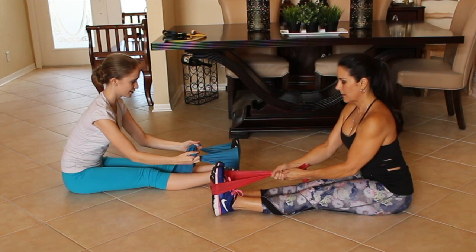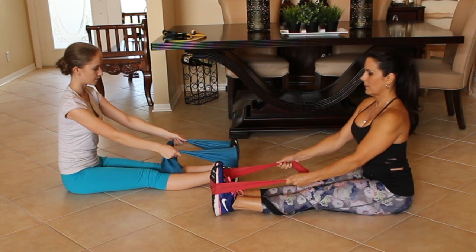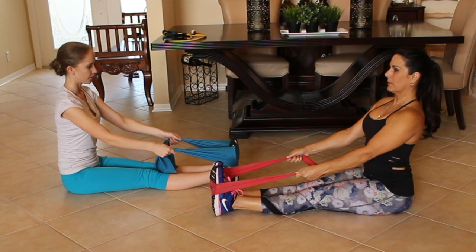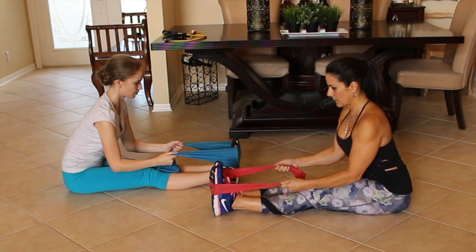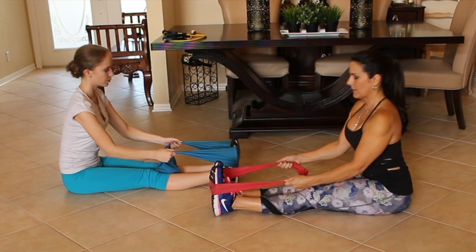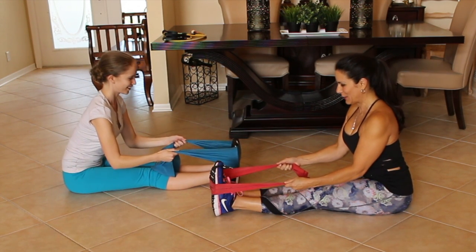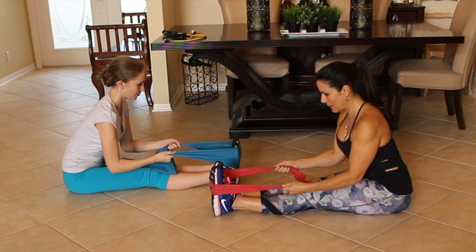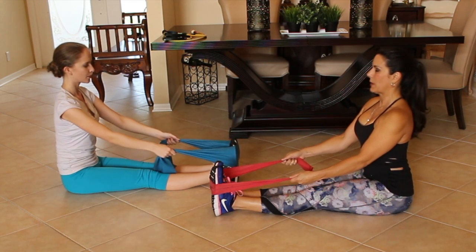I can feel it. Just hold for 10 seconds. And let it go. Repeat that three times. I love stretching — most people don't take the time to stretch and it's so important.